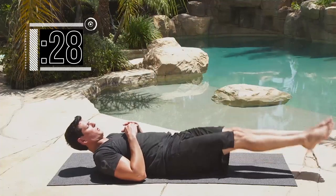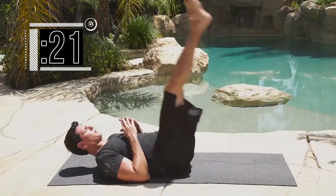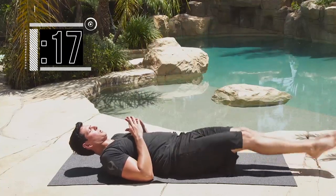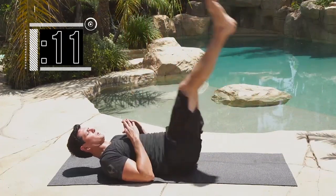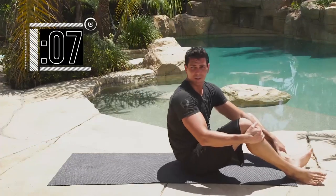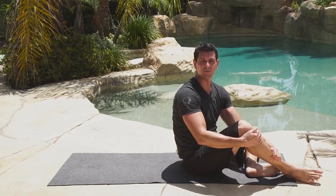Go for it — completing 10 reps. 5 seconds — going to wrap it up. Pretty quick exercise — and stop. Nice work.